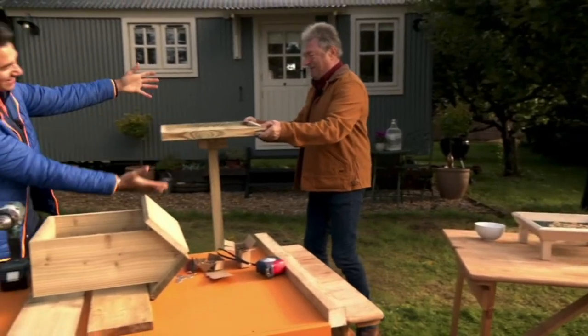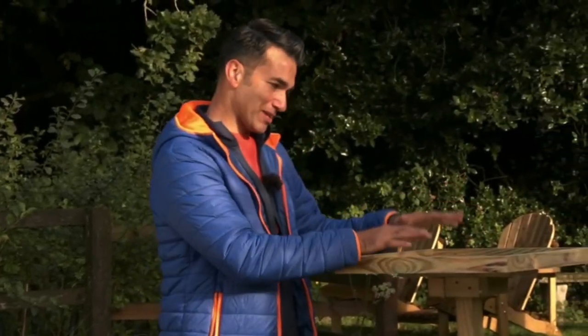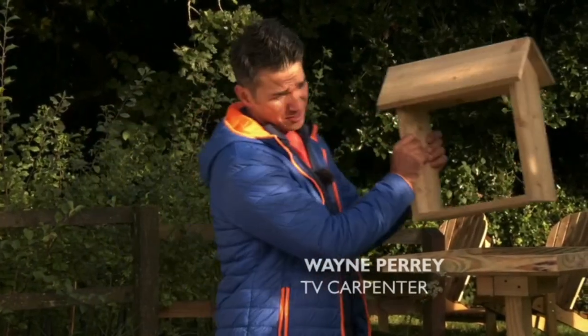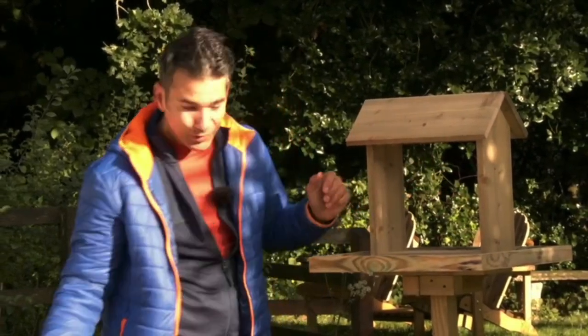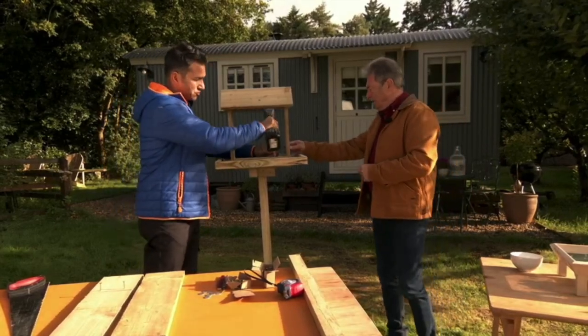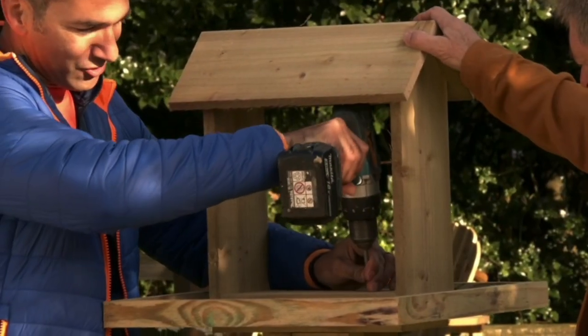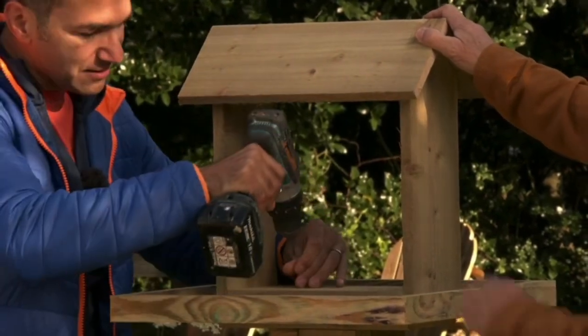Earlier we saw carpenter Wayne Perry starting to build a bird table. Now it's time to see how he got on. Good Lord, that's sturdy! It weighs a ton. You wanted a bird table, I've made you a bird table. It is lovely. I've only used two tools — a saw and a drill. I just wanted to show that you can make something like this with just simple tools; you don't need all the big cutting power tools. I'm just going to attach this on top so it doesn't go anywhere. It's stable, and it's treated external timber — gravel boards.